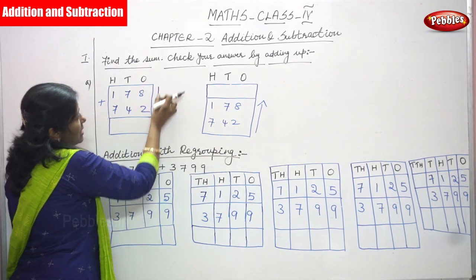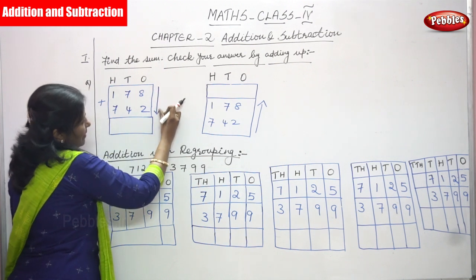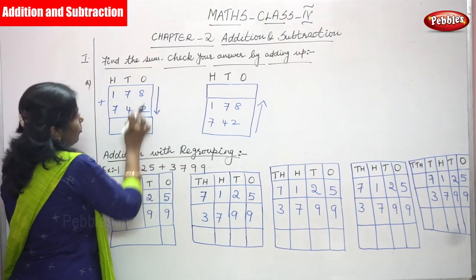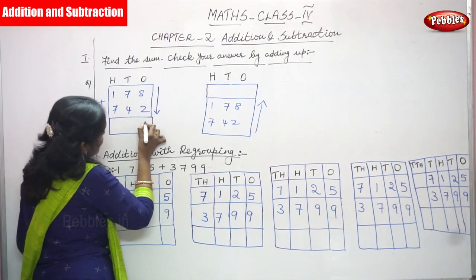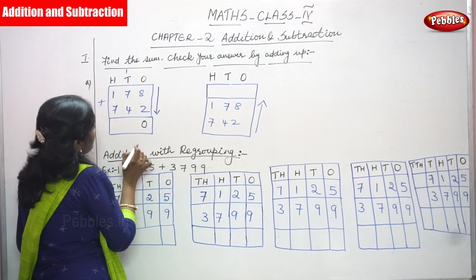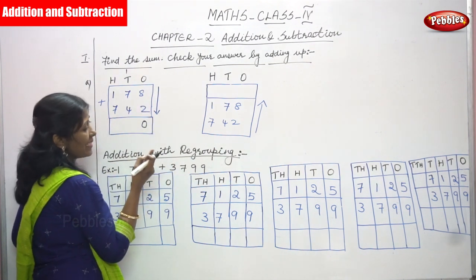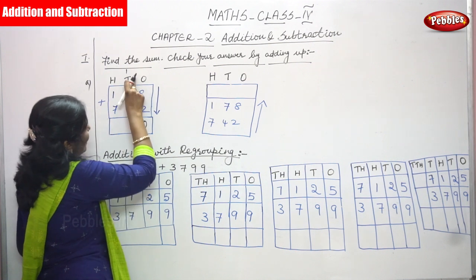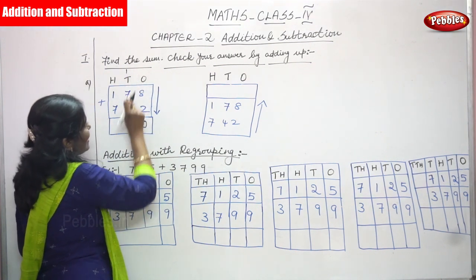We are going to add these two numbers from top to bottom, that is the downward direction. First, add the ones place: 8 plus 2. You get 0 and the carryover goes to the tens place. 8 in the mind, 2 on the finger — after 8: 9, 10 — so 0, and carry goes to tens. Then 7 plus 1 is 8, 8 plus 4 is 12, write 2 and carryover goes to the hundreds place.